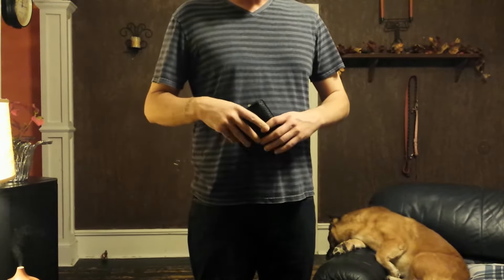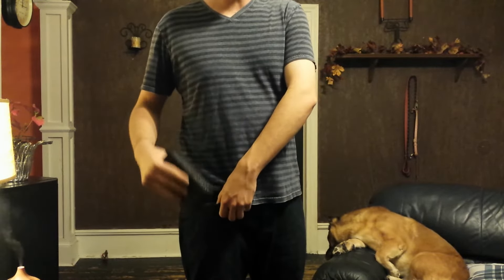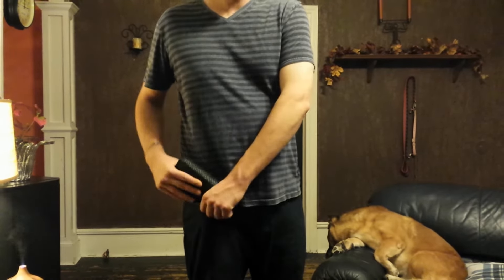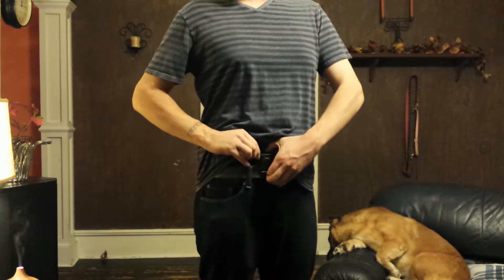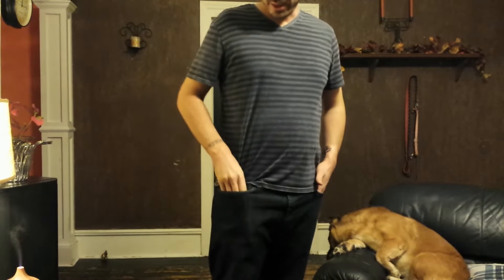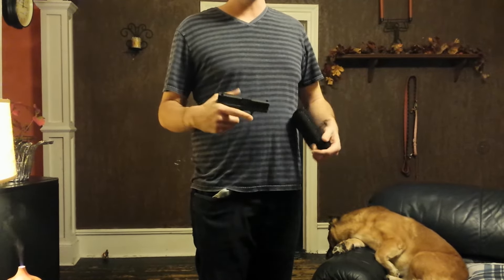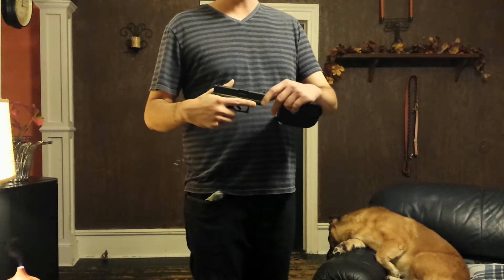There are some great pocket carry holsters on the market. You do have to consider that pocket carry isn't necessarily the best way to carry, but sometimes it can be more comfortable or an easier option for concealment. This is a Glock 43 9mm — it isn't necessarily a small pistol, it is made for concealment, a good-size pistol, but there are smaller options.